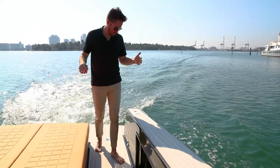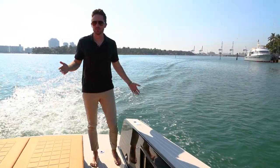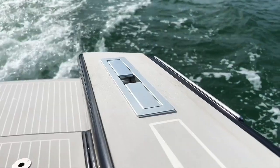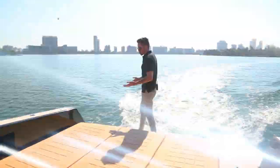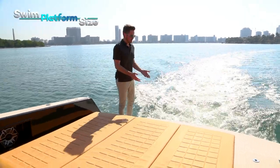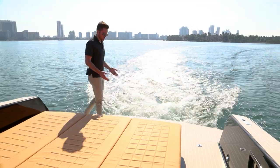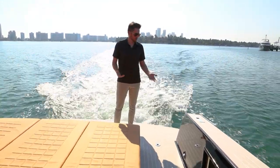Let's talk features — little features, stuff that you don't really even pay attention to in a normal listing video. Pop-up cleats: convenient, easy to use for owner-operators, much simpler than the alternative. Swim platform size — I don't advise being out here while you're running the boat, but it's comfortable, it's big, and it's high enough off the water where you feel safe.